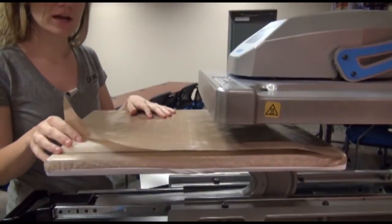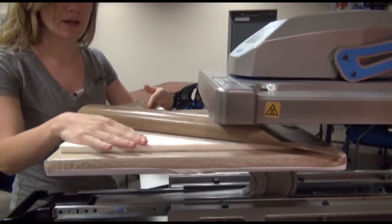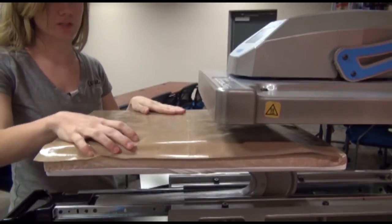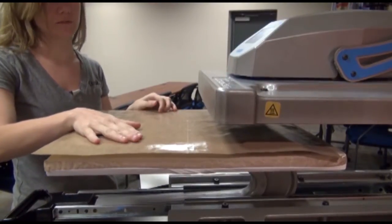When pressing the socks, we do recommend the use of a foam pad on the bottom layer of your platen just to allow a little extra cushion for the jig and the sock to sink in so that the print curves around the edges a little better. And then also a Teflon sheet on top to prevent any sublimation ink from soaking into the foam pad.